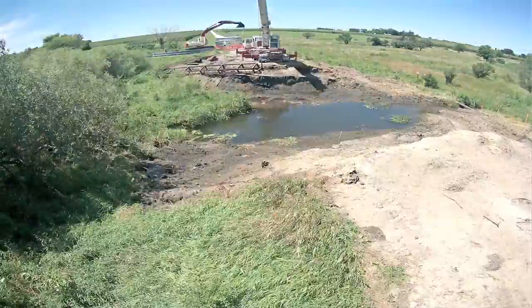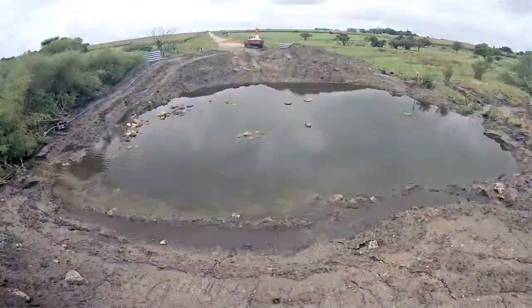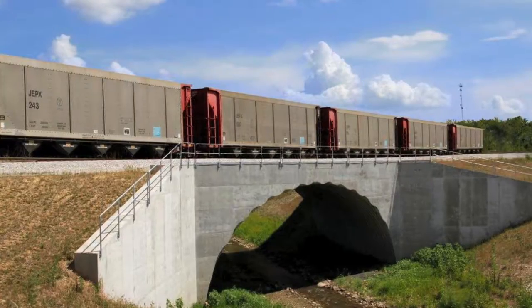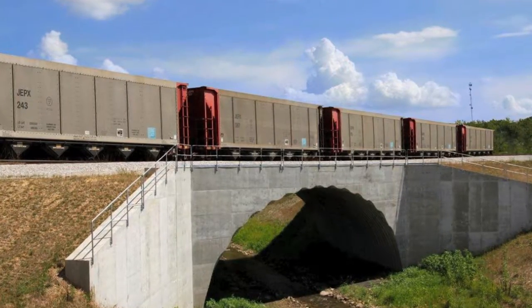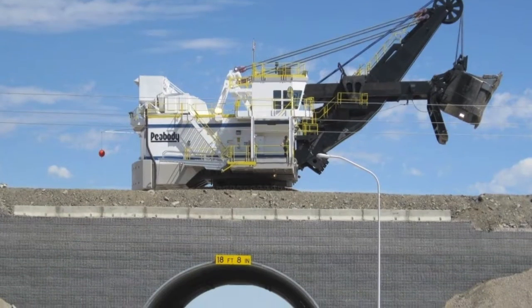One of the misconceptions is that buried structures can't carry the same kind of loads that traditional bridge structures do. In fact, often the opposite is the case. Because of the soil-structure interaction, and depending on the quality of backfill you're using, you can typically carry higher loads across buried structures than with traditional structures.